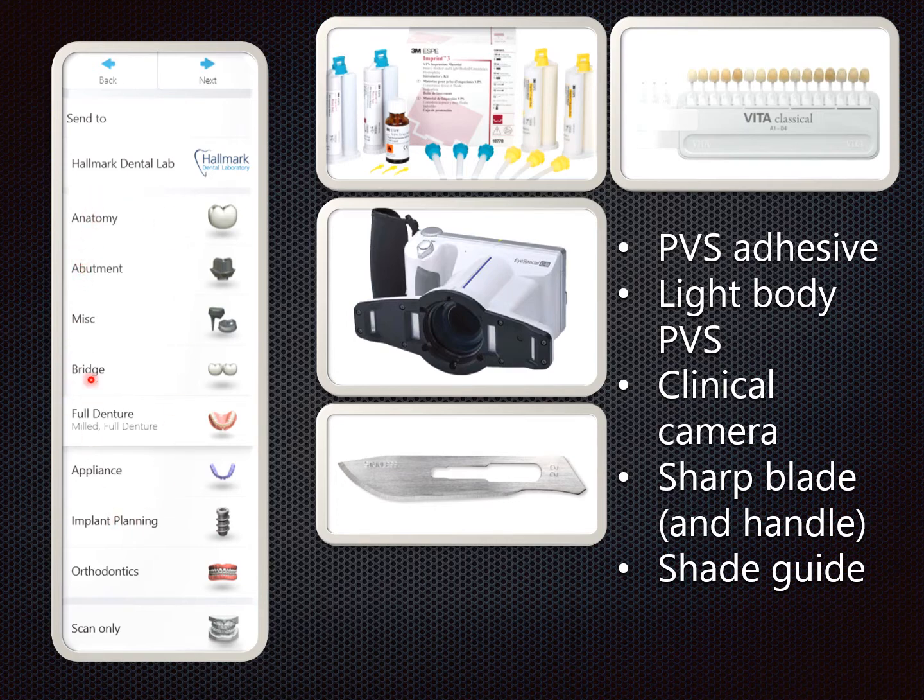What we see here is the order form, which is essentially the prescription for choosing a full denture application. Your tray setup or room setup for this procedure would involve a tray adhesive, polyvinyl light body material, a clinical camera, sharp blade and handle, and a shade guide.